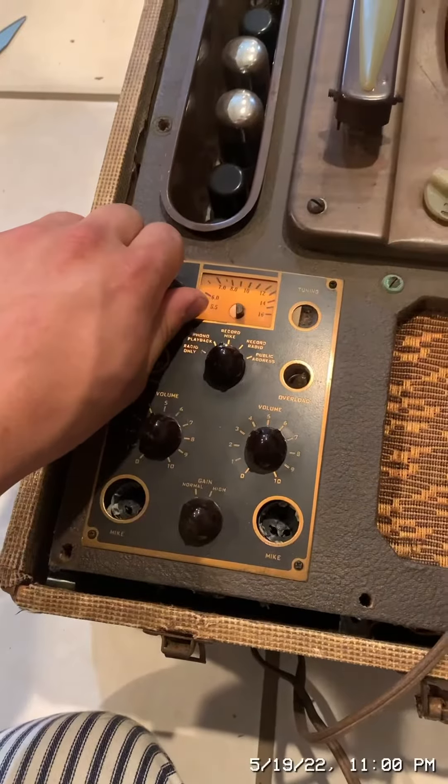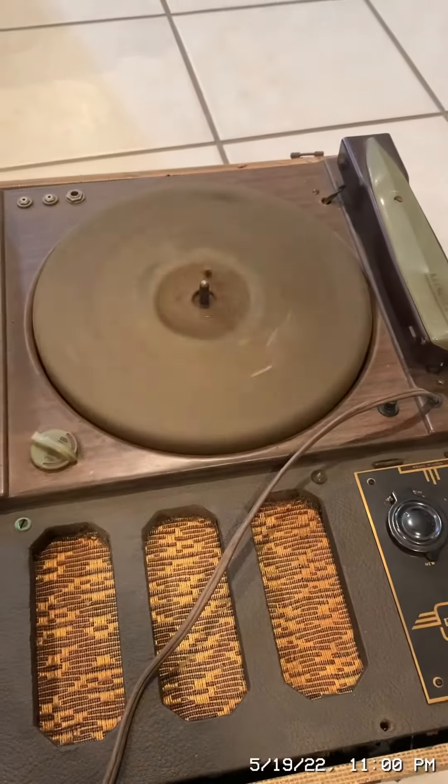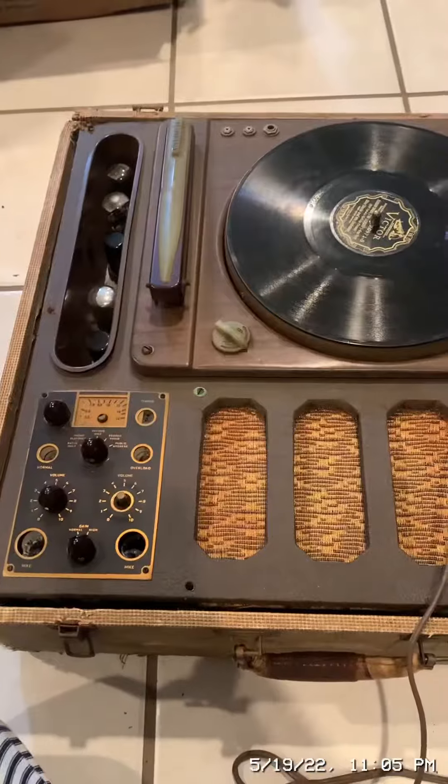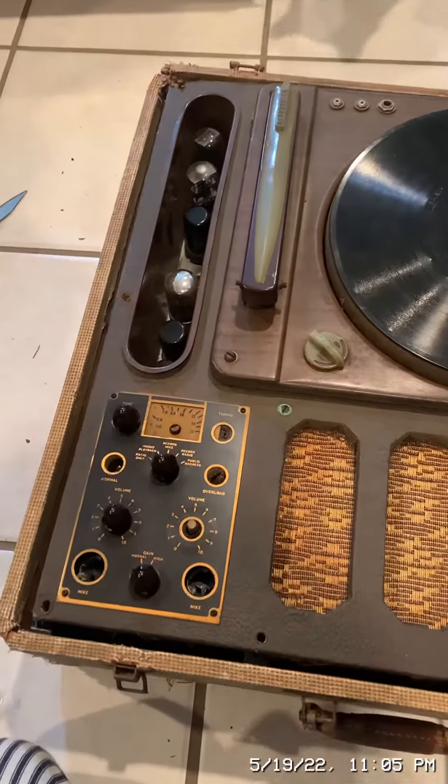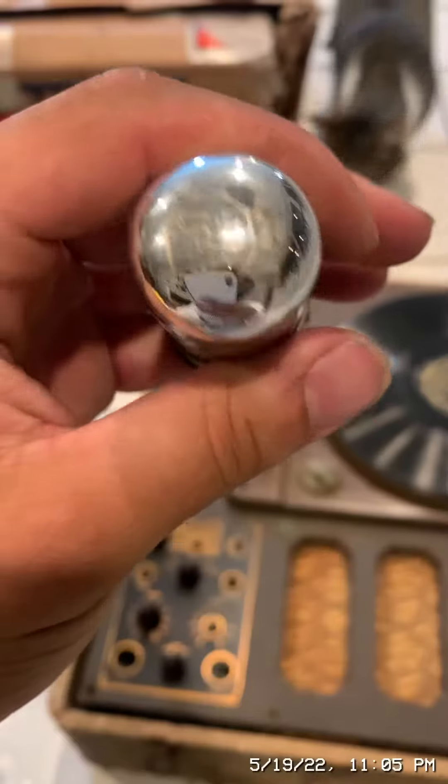It is plugged in. Now let's turn it on. The turntable spins. The first thing I checked in this record lathe was all of the vacuum tubes, and this one was not glowing or heating up.